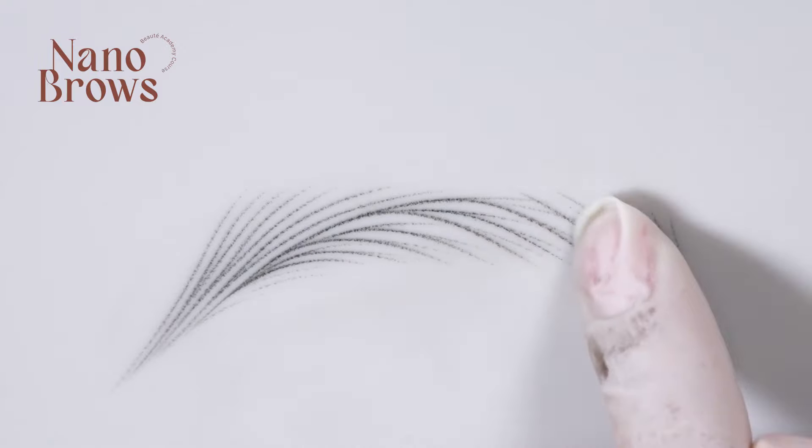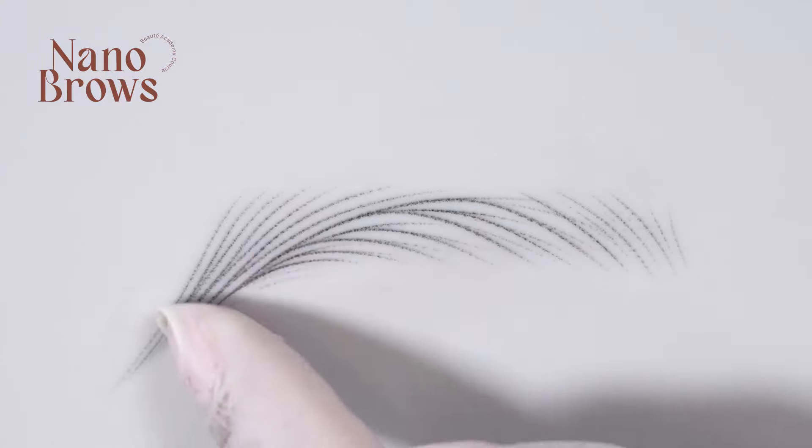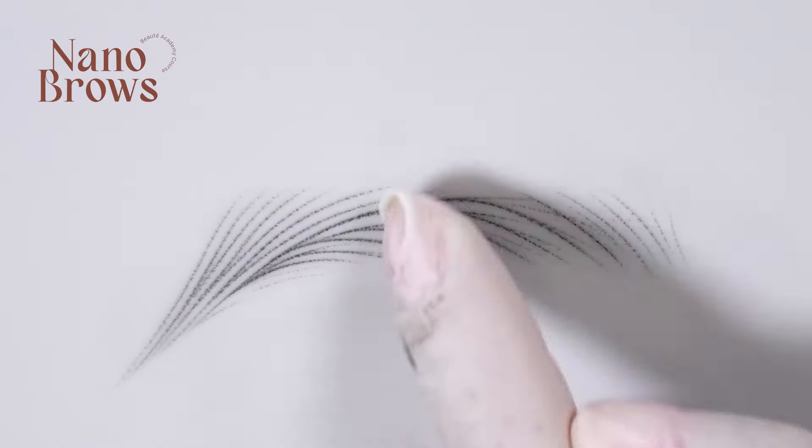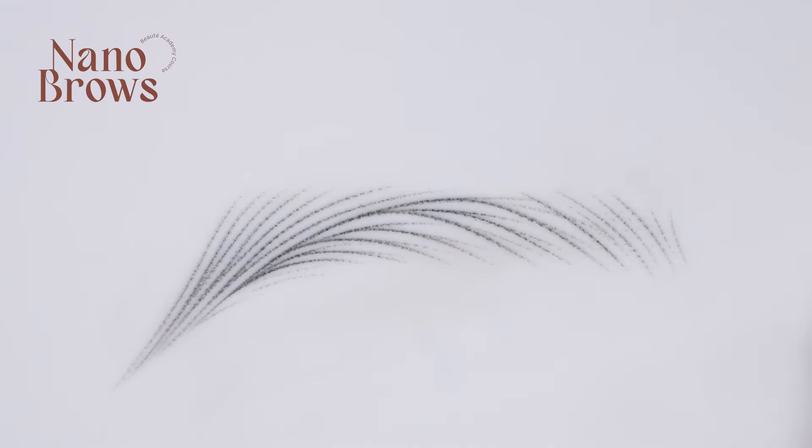We're keeping the fronts very light and airy, and I did reinforce a bit of the tail to give it more density as well. So now it looks way more hyper-realistic when you add light and dark strokes.